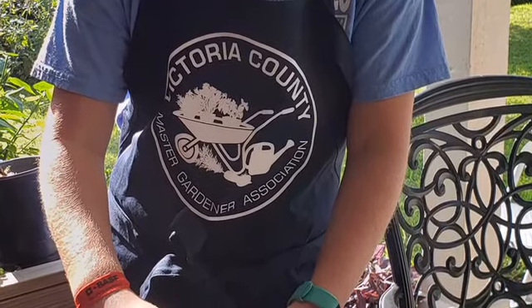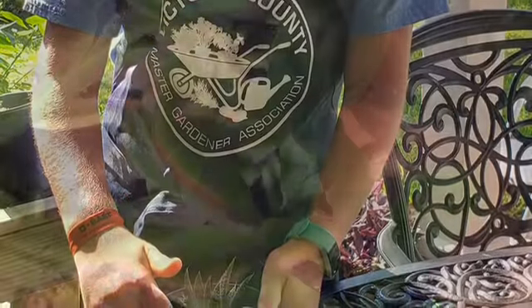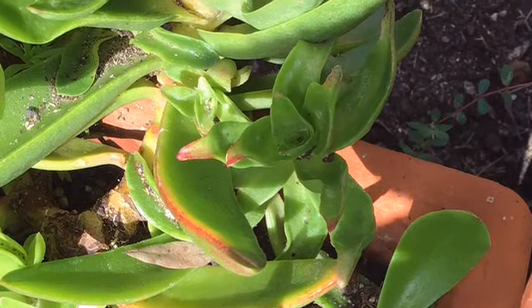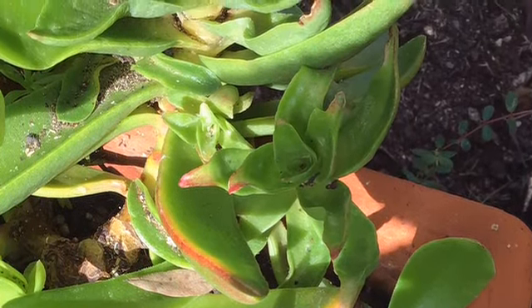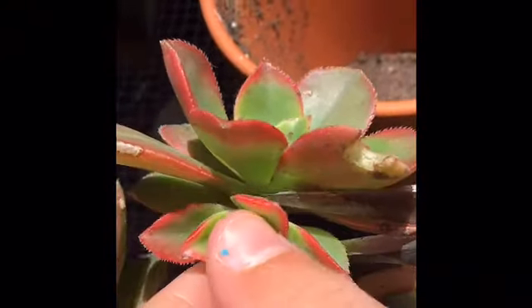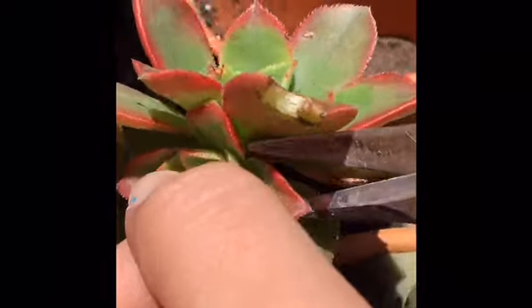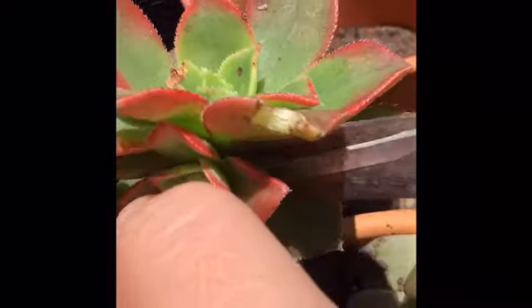My next assistant is going to show you another propagation method: division. As you can see on this stem, there are a lot of little offshoots called pups. She is separating a pup from the side of the stem with a small pair of scissors — having a really difficult time but persisting.